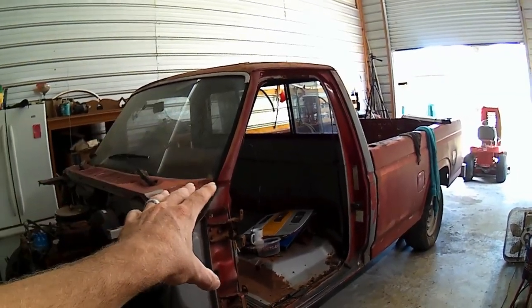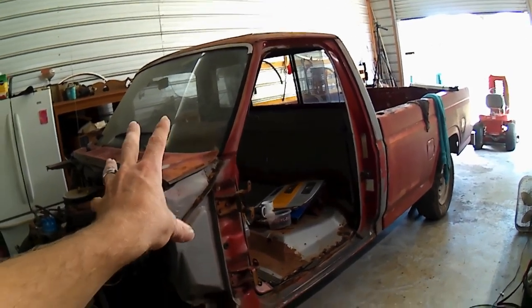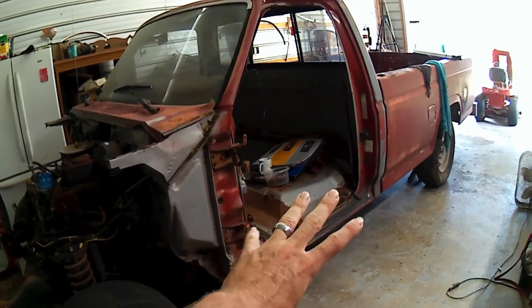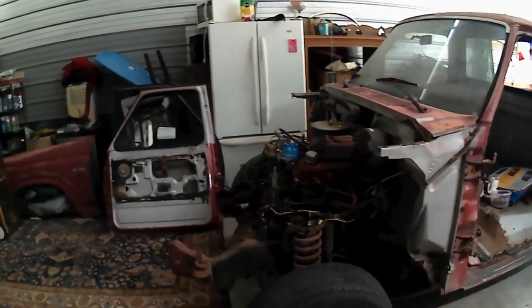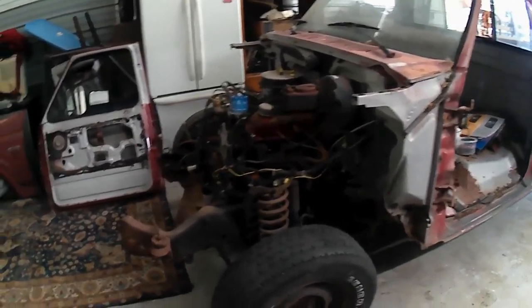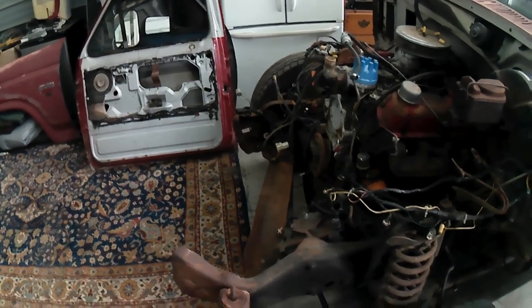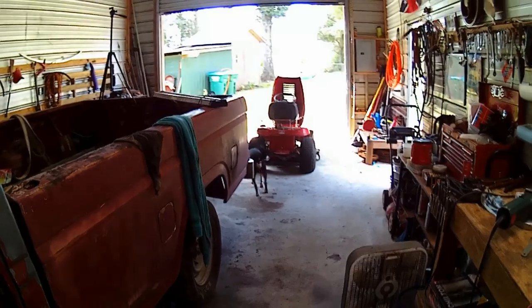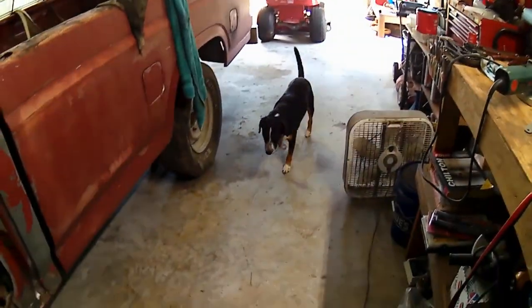Maybe this is the cab to use - it's got a better windshield in it too. Maybe we'll just use this whole cab and try to repair the floor rust. Anyway, thanks for watching. See you next time - we'll tear more stuff apart. Oh my goodness, my frame rails.